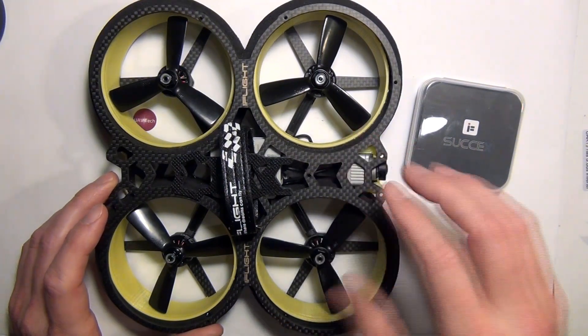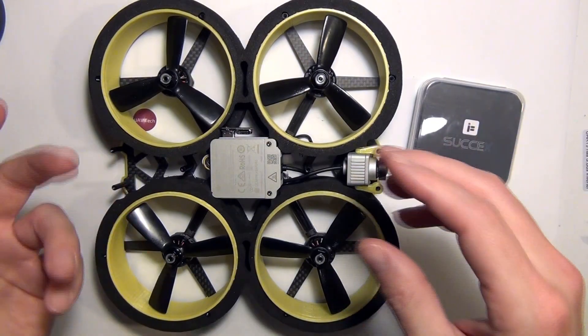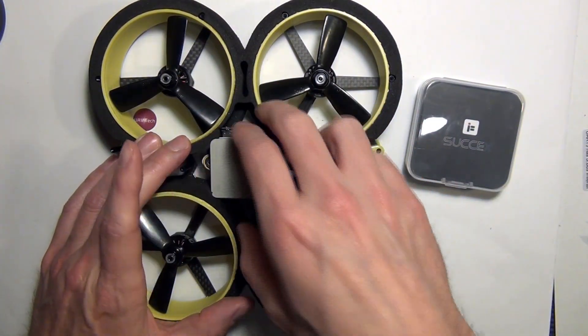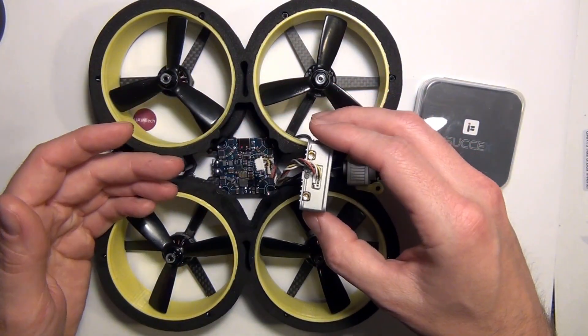To take the Bumblebee apart, I have all the screws off. It's really just the top plate, so it's pretty simple — the construction of this is really simple. From there we have the DJI air unit, so pull that out. I already have this apart, but I just kind of pieced it together to show you how it goes together.